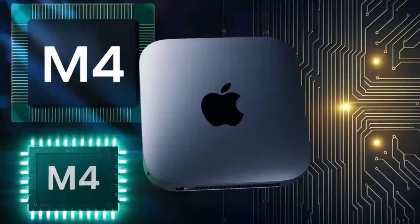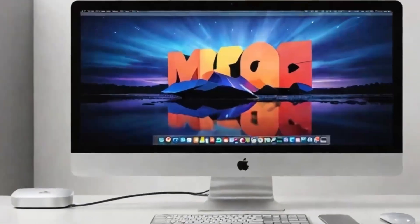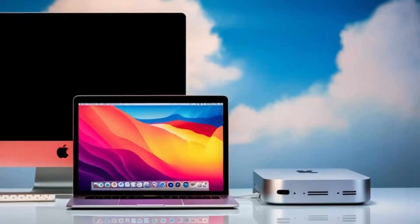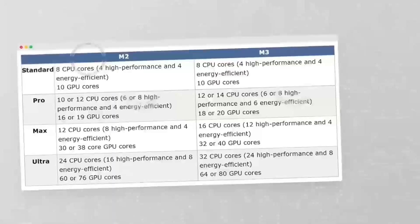Let's talk about the M4 chip. If you've used Apple's M-series processors before, you know the kind of power they bring. The M4 is a serious upgrade, offering more speed, better efficiency, and smoother performance for even the most demanding tasks. Whether you're switching between apps, rendering videos, or editing photos, the M4 chip can handle it all without slowing down. You'll notice the difference, especially if you're coming from an older Intel-powered Mac.